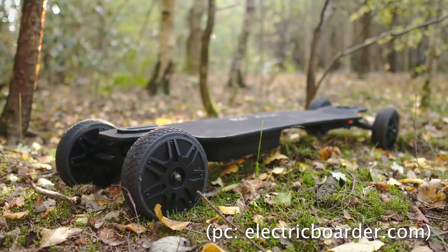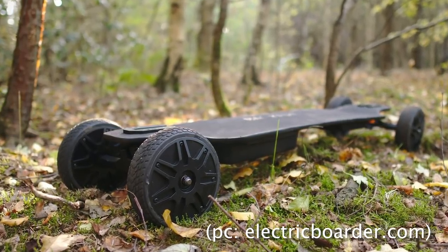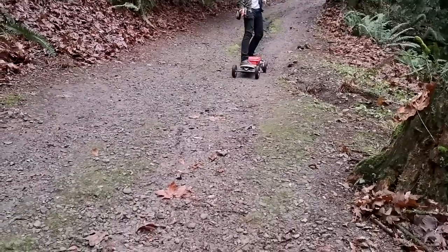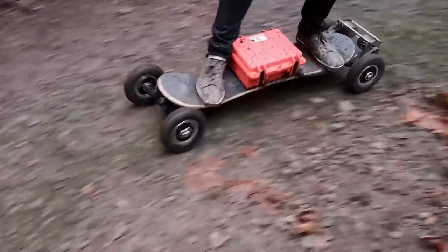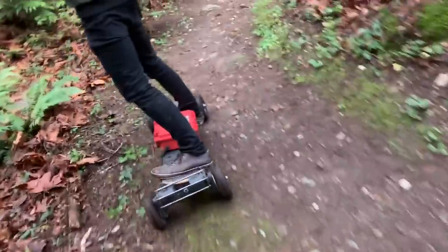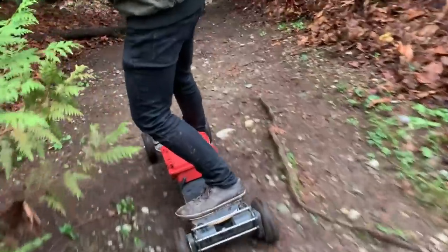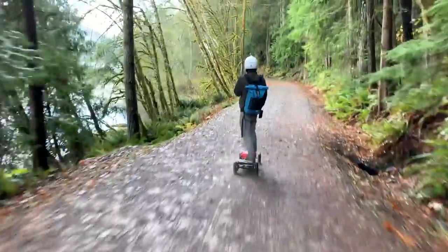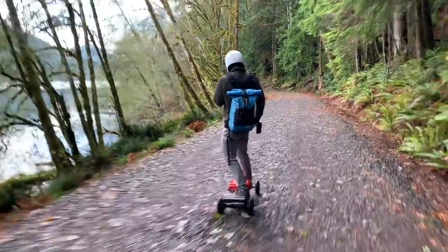Consider, for example, the equally-priced Backfire Ranger, which is little more than a relatively wimpy WowGo 2S with big pseudo-all-terrain wheels. This board may look the part, but we can assure you it couldn't handle most of the trails shown in this video. Even on the trails it could limp through, the experience would be dull and unchallenging, requiring full throttle just to crawl along. Of course, many choose the Ranger because it's ready out of the box, and most DIY projects are intimidating.